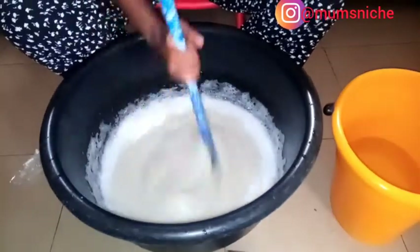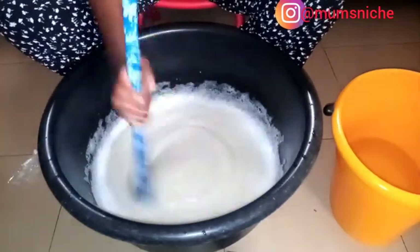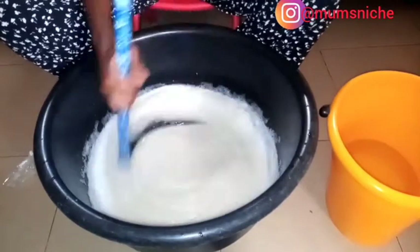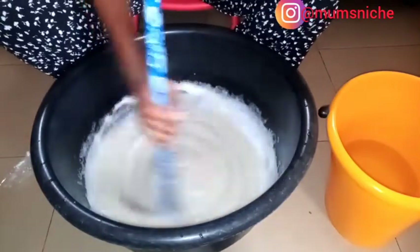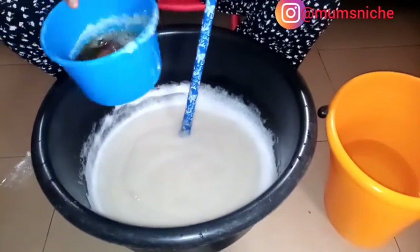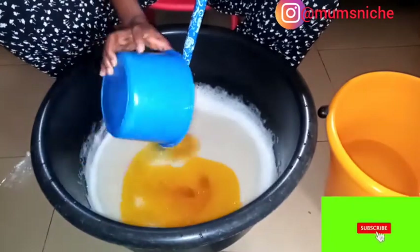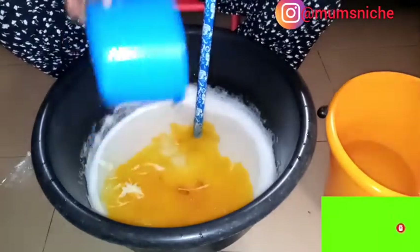We're going to add the foam booster. The foam booster was inside a soft drink container — that's what they used to put it in at the market where I got it from. If you noticed in the beginning of the video, you'd have seen it in a soft drink container. That's how they poured it for me at the market. So now we're going to pour this in — it was not the soft drink, it is foam booster.